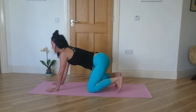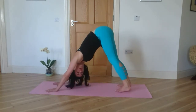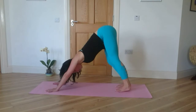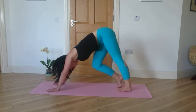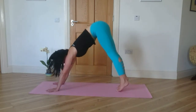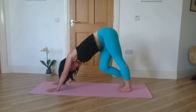Tuck your toes, lift up and back into downward dog. Shake out your head. Pedal out your feet. Take a little twisty downward dog. Bend your knees deeply. A little playful downward dog. Keep your head relaxed.